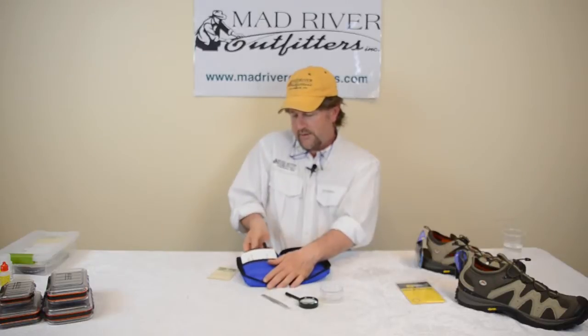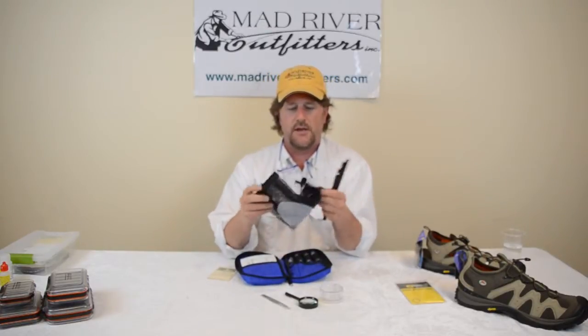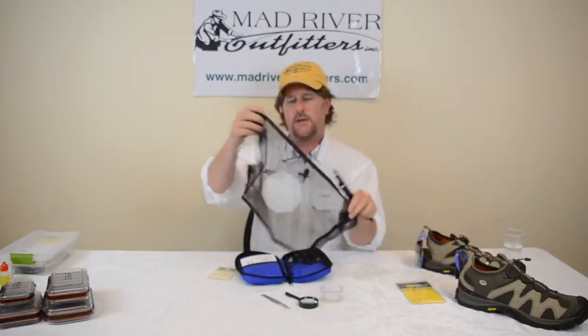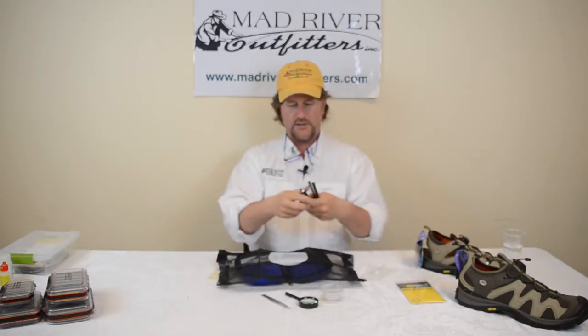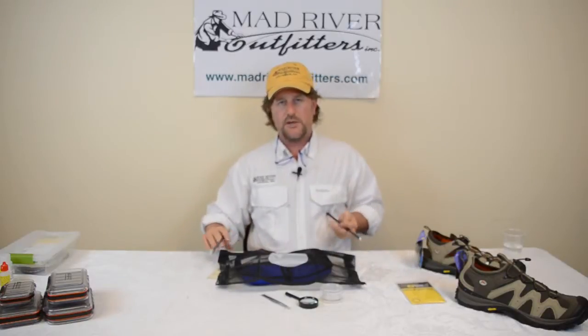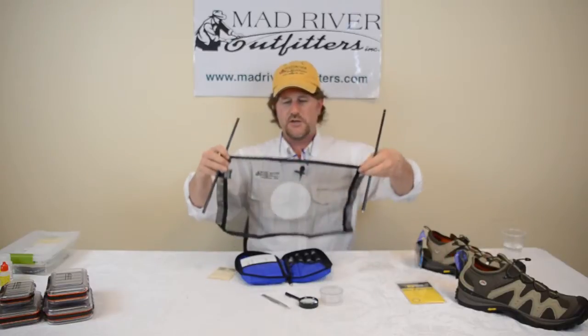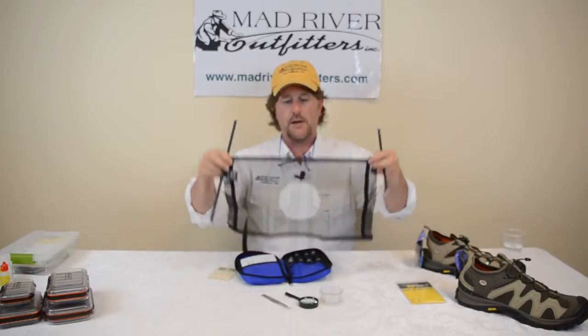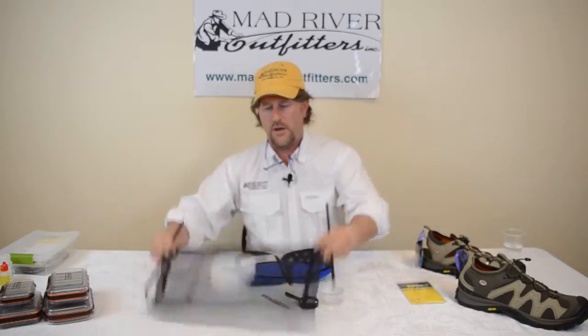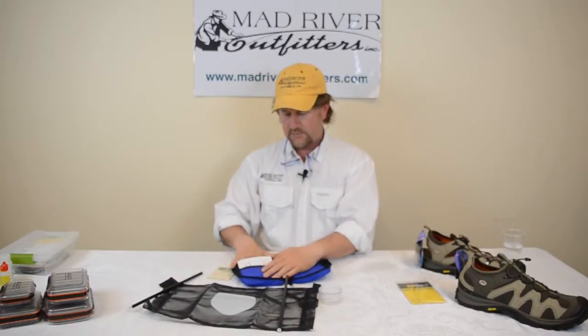I think the most important piece of gear is this little seine that it comes with. These things have kind of become hard to find, but it's kind of like tent poles — you insert the tent poles in and you've got an instant seine with the white patch on there. It allows you to collect samples from the stream bottom and the stream surface. You get your bugs, use your tweezers to get them off, put them in here, collect them, and take them home for later.